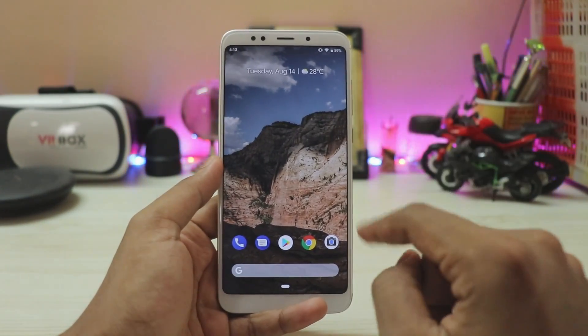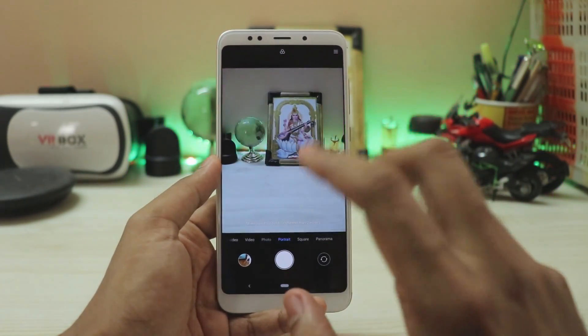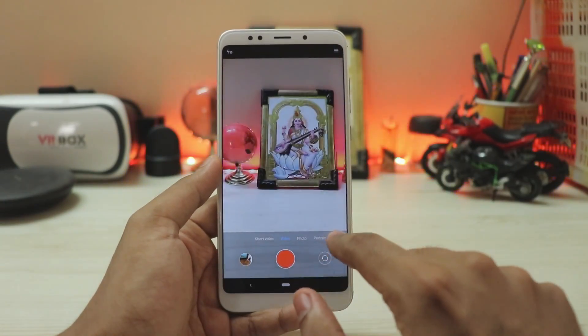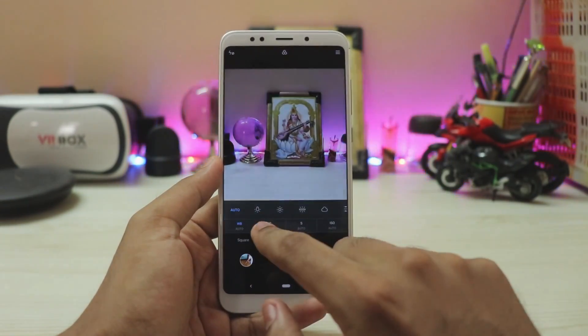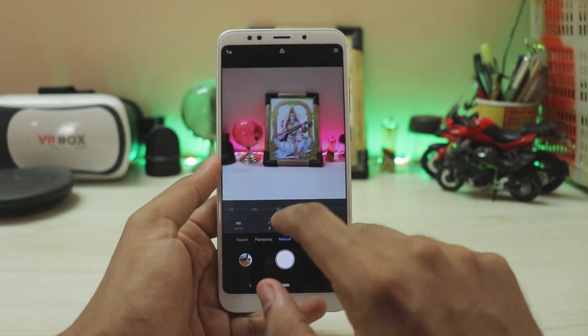Only Redmi Note 4 has an advantage there. Over here we are going to be using a Mi A2 camera. The portrait mode is present but not actually working right now. But almost everything works, from 4K recording to the complete manual usage. You also get manual focusing — pretty great from the developers.